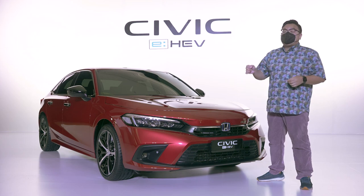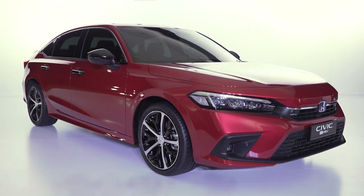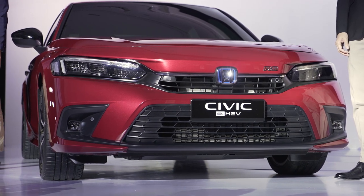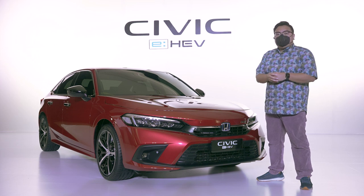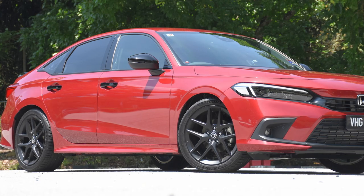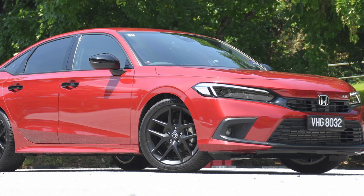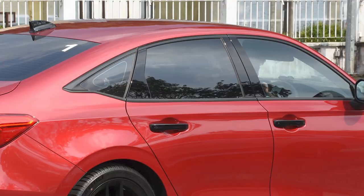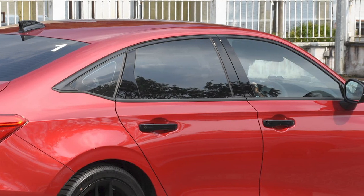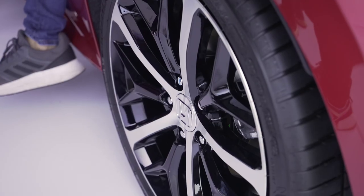Moving on to looks, this just like the previous range topper is also decked out in full RS trim, but here it gets even more chrome bits to give it a classier look overall. The Civic Turbo RS basically gets the full murdered out look — there's not a hint of chrome on it. Everything is fully blacked out, right down to the wheels, door handles, and window line. Here it gets more chrome all around the car to give it a more premium look overall.